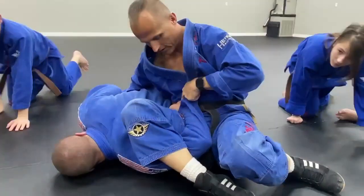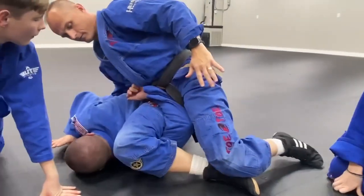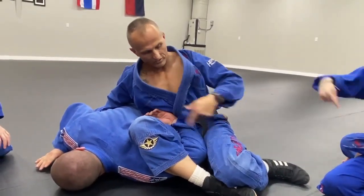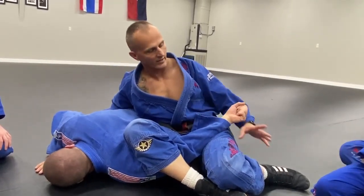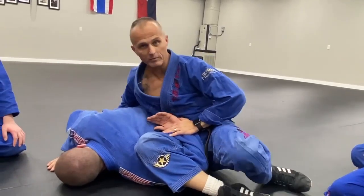He's going to tap before it starts hurting, but this is the lock and this is the action. He has to get his arm straight in order to escape — see if you can get your arm straight. That's what you're looking for right there. If I can hold it here and keep him from rolling, nothing.